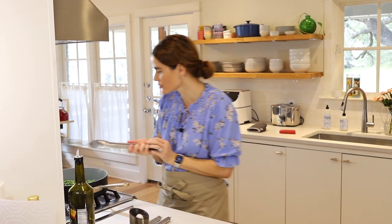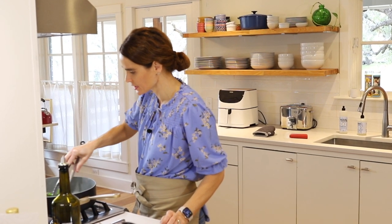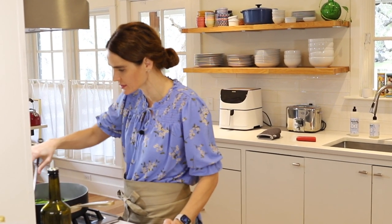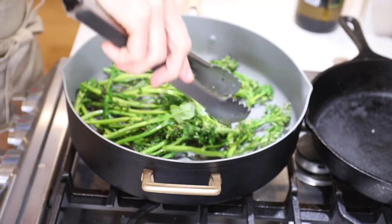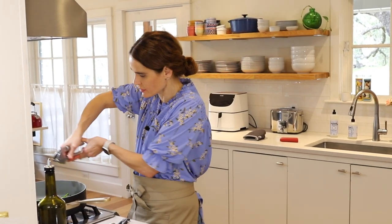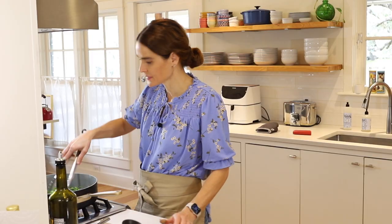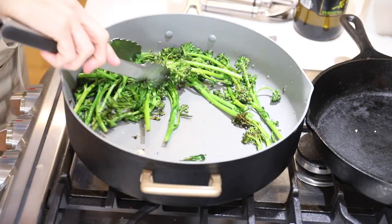Now we can give our broccolini a toss — we've got a nice sear on one side. We'll toss it and let the other side get some nice golden color. Now we can add some garlic using the garlic press, just squeeze some garlic out onto the broccolini, and cook for about six more minutes until it's nice and tender.